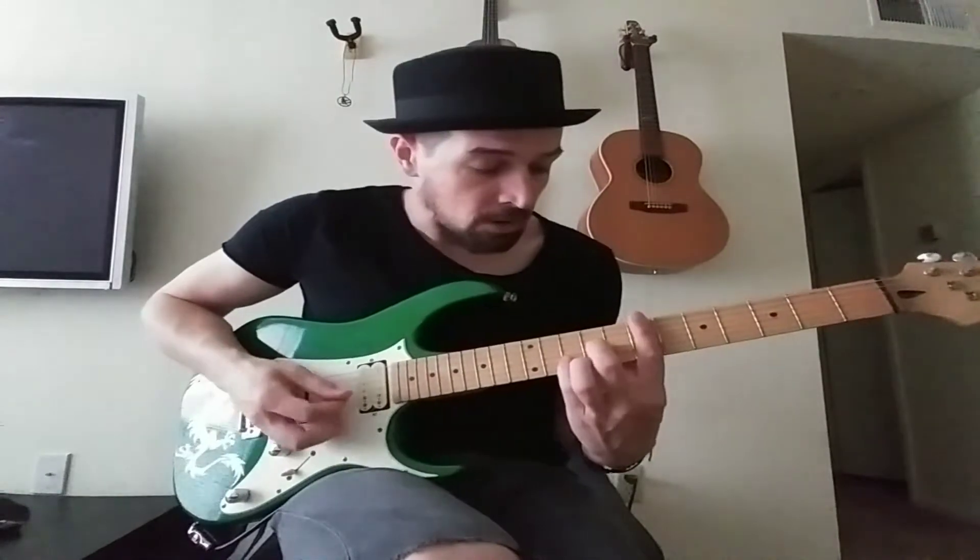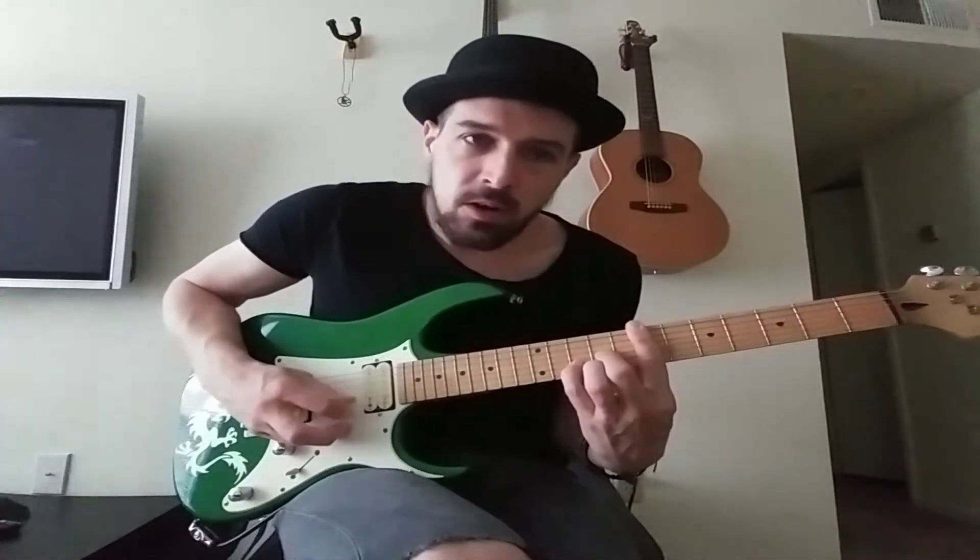So as you're strumming through it, you want to try to be able to hear that melody come out. And then we move to the new chord.